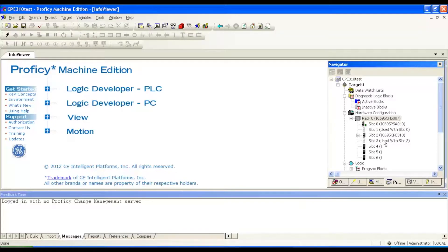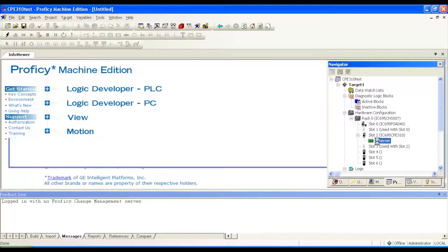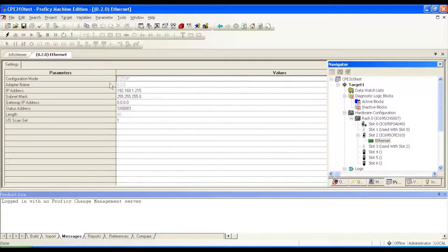If you see the plus sign next to the processor and you click that, you'll expand to the ethernet connection. If you double-click on that, it's going to allow you to configure whatever IP address that would work for you. I would recommend using an IP address that you know isn't being used anywhere else on your network, and I'll show you how to test for that as well. I've chosen such an address, and the next thing I want to do is download it.